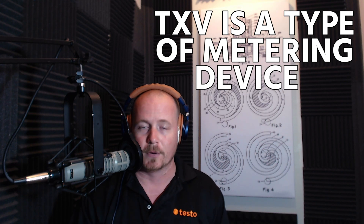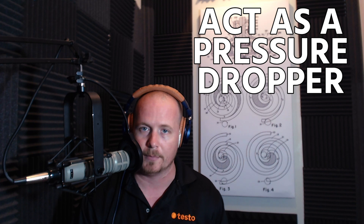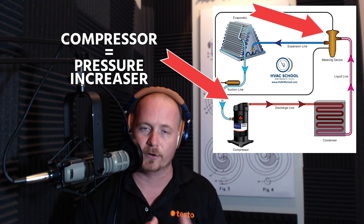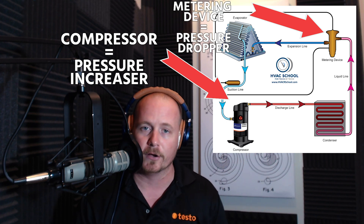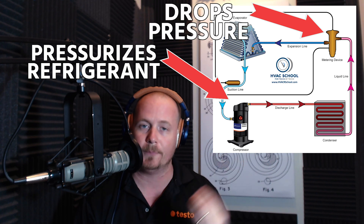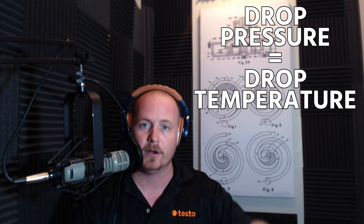The purpose of the metering device is to act as a pressure dropper — it's there to create a pressure drop, and it separates the high side and the low side of the system. The compressor and the metering device split the circuit in two: the compressor is the pressure increaser, and the metering device is the pressure dropper before it goes into the evaporator coil. The compressor pressurizes the refrigerant before it enters the condenser to get heat out, and the metering device drops the pressure before the evaporator coil to get heat in.